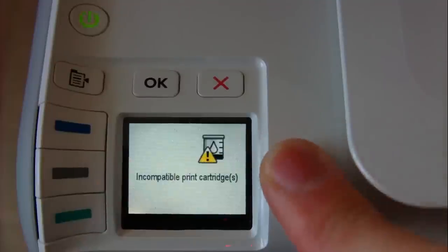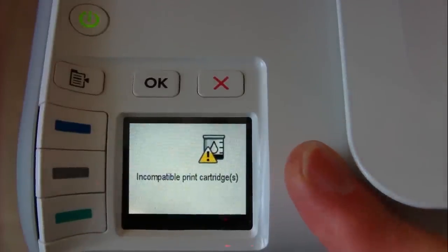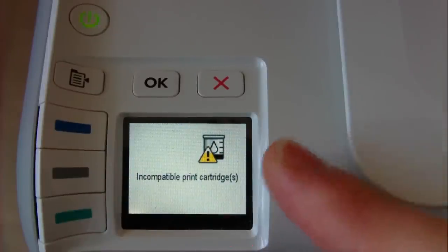There's a message: incompatible print cartridge. Here's how to fix it.